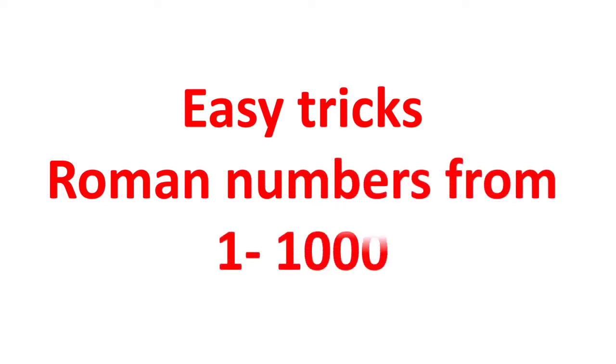Welcome to Smart Learning Tube. Today we will see some easy tricks to write Roman numbers from 1 to 1000.